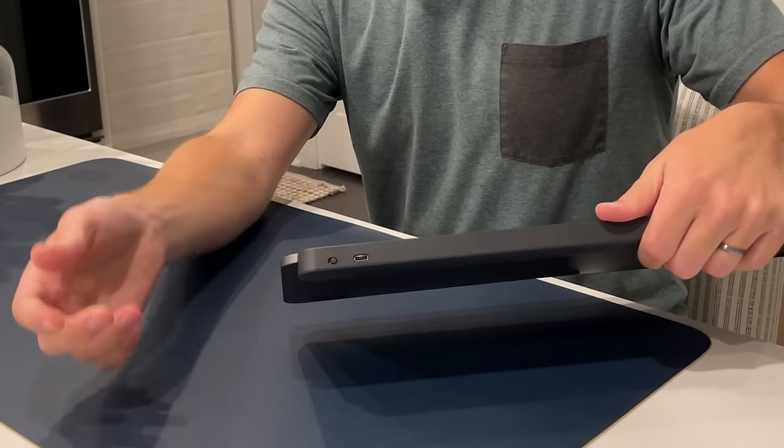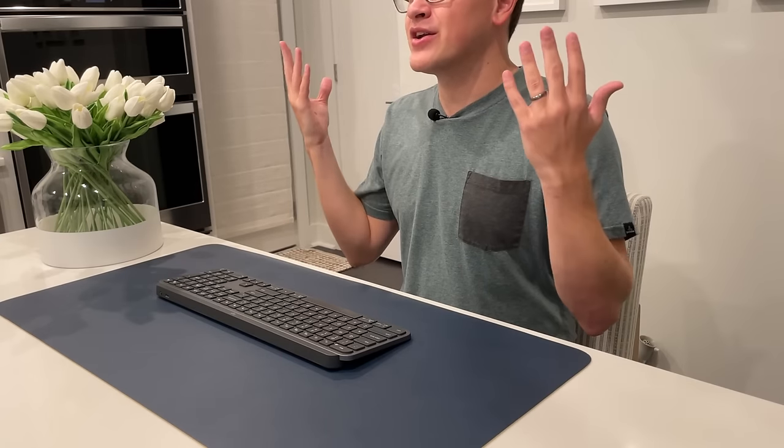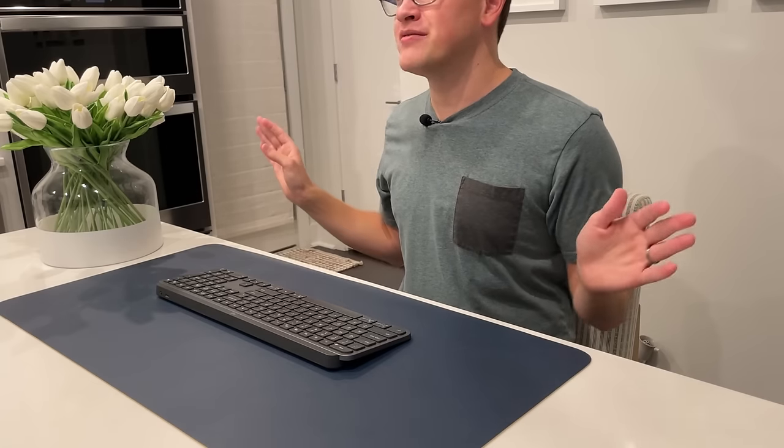There is a USB-C port on the back for charging, along with a power button. It's relatively important to turn it off when you're not using it. Battery life is good but not great — using it with the included backlight, it'll last about 10 days, which has been pretty accurate; every other week I have to plug it in. It charges pretty quickly — you can plug it in for just 15 minutes and have it get through the rest of your day. If you don't use the backlight it can last up to five months, so if you're working in a well-lit office you could avoid charging for months at a time.